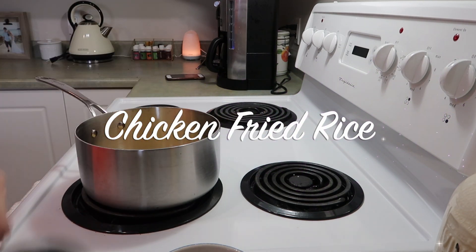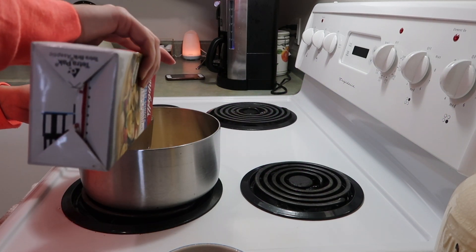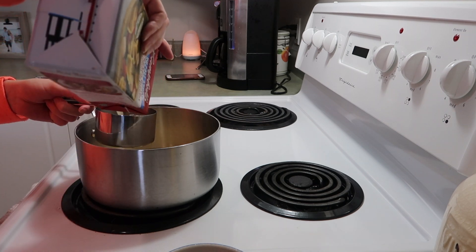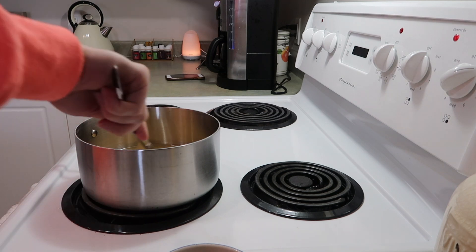Hey everybody, welcome back to my channel! Today I have another what's for dinner video for you. These are all meals that I made using one rotisserie chicken. I love to pick up a rotisserie chicken at the start of the week and then use it to make my first couple of meals.